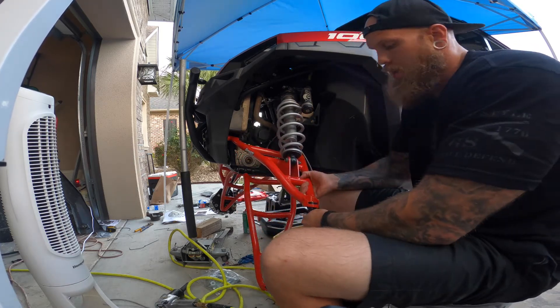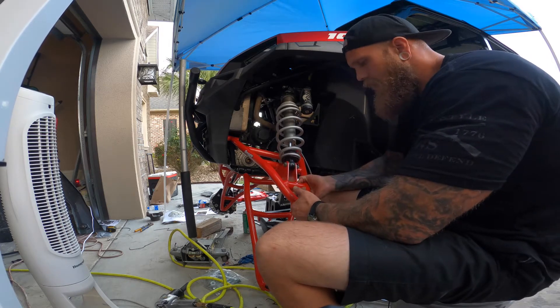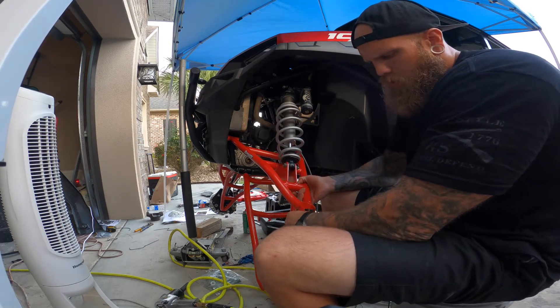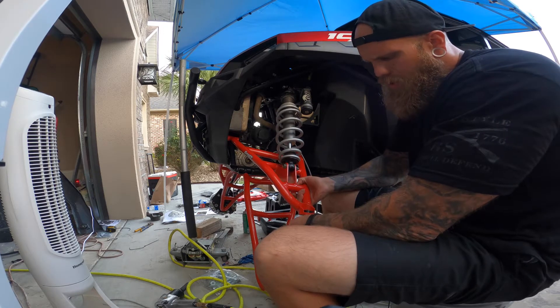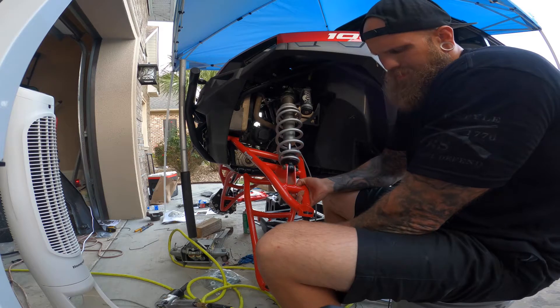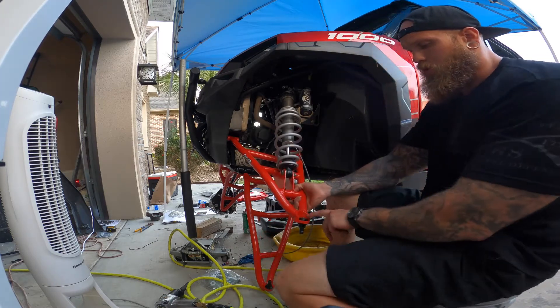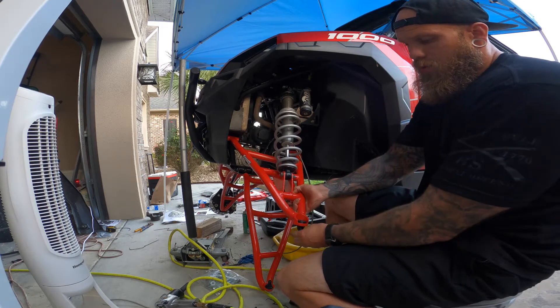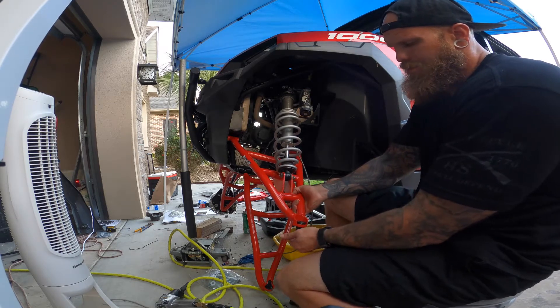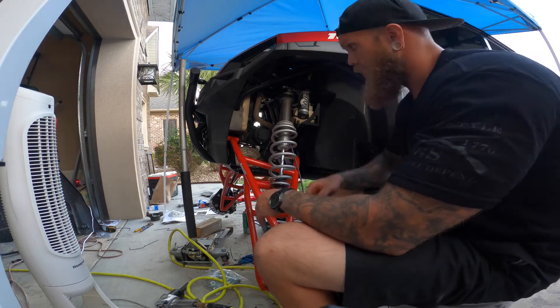These ball joints, they don't hold a lot of grease. I called them up and said I'm pumping grease and they told me it just takes a little bit — it won't come out the bottom of the boot, it just doesn't take a lot of grease. And apparently you can take this top off — these ball joints are adjustable. You can adjust the tension on them and really customize the ride. I'm just going to leave them how they came unless I notice an issue.